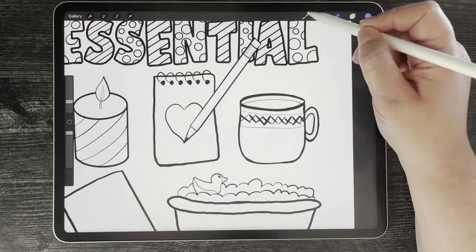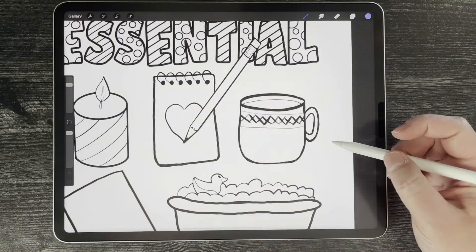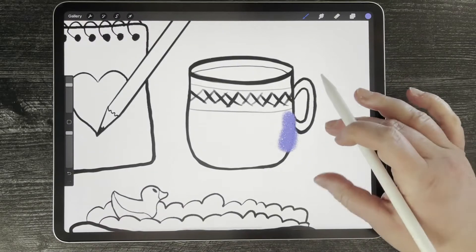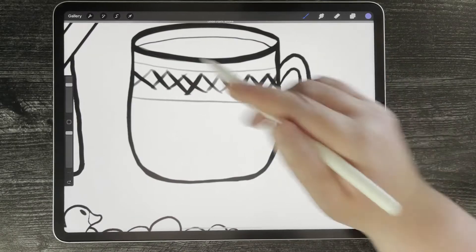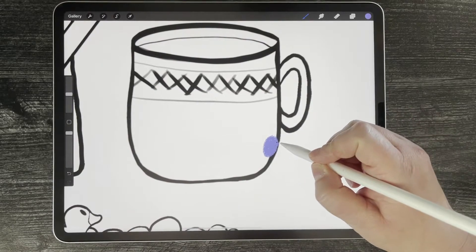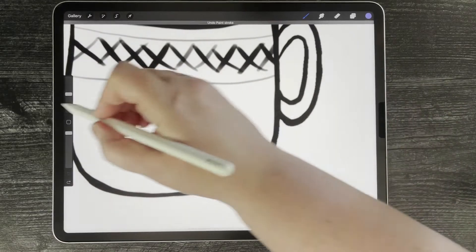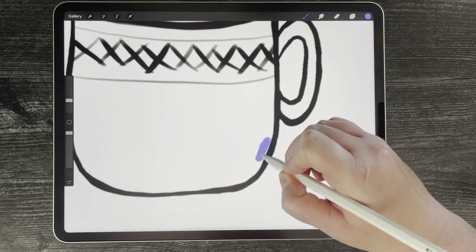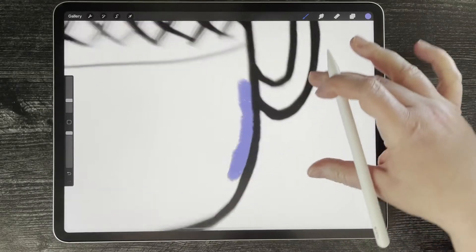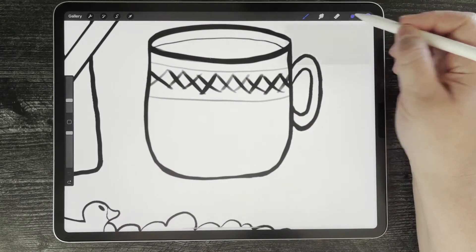Now if I were to start coloring here — let's say I'm going to use the dry ink brush in the inking section, which is my absolute favorite brush — I start to color and you can see I went right over the line. I could make the brush smaller and try to be precise but I keep going over the line. I used to hate trying to color in Procreate because of this very reason, because I'm just not very good at always being precise. Even if I'm precise it sort of goes over and looks wonky, but I have a good solution for you and it's super easy.